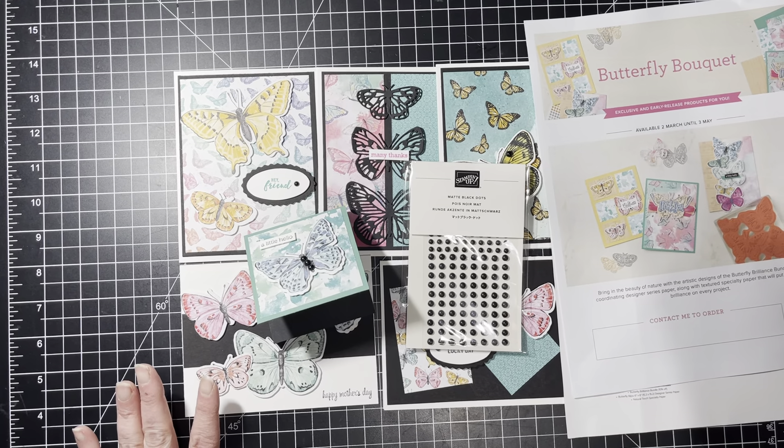The best part is, have you noticed the matte black candy dots on here? Those are free! Not only do you get the class for free — a value of $25 — but you'll also get a package of these matte black dots, which are a $7 value. So you're talking about $32 worth of value for free when you purchase this entire bundle through me.